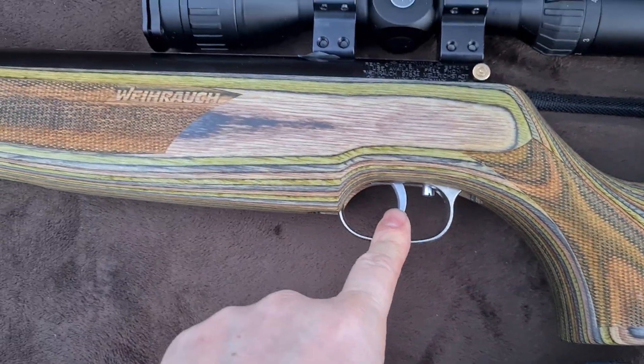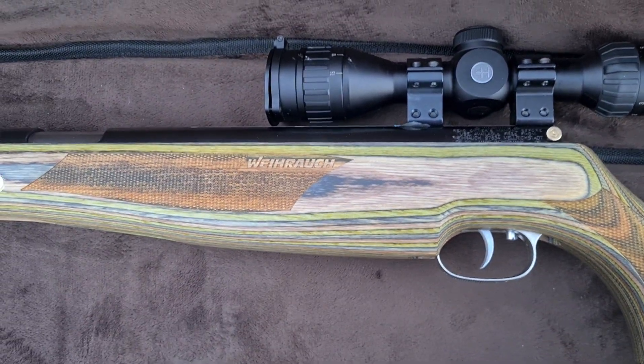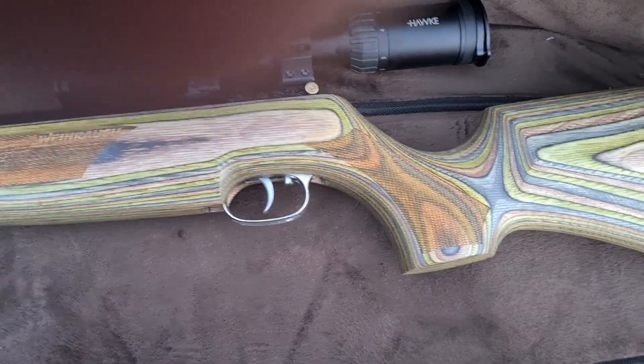At some point I'll probably put a rowing trigger on it, just to get that to a bit of reach. It's got a TBT kit fitted to it at the minute, which is alright to be fair — it's better than a standard one. But possibly I'll do something to improve that further down the line.